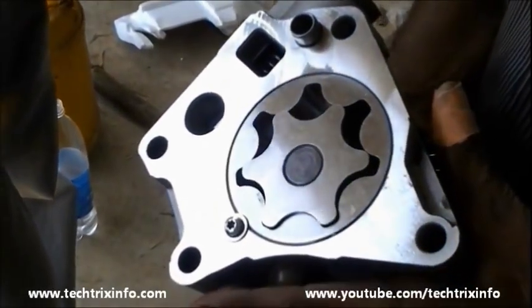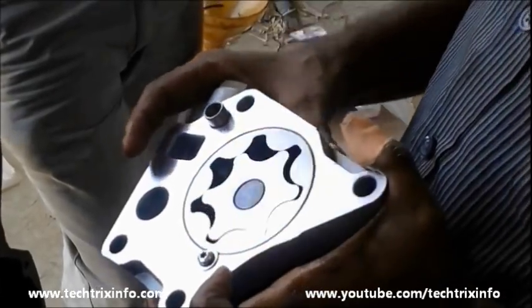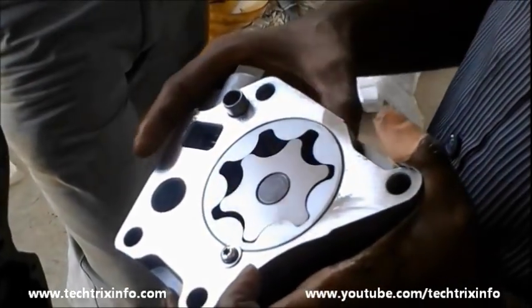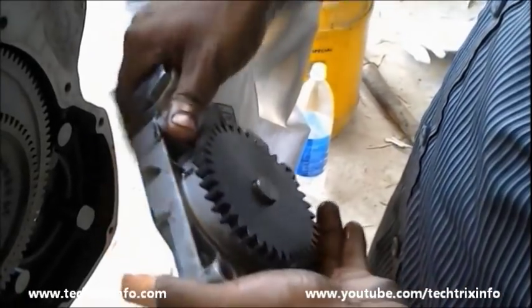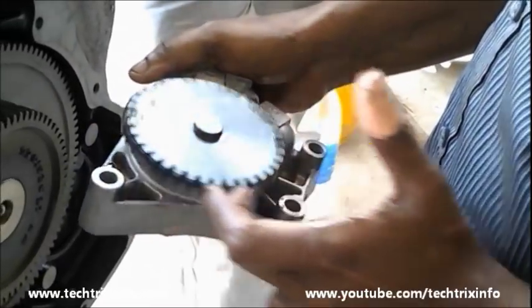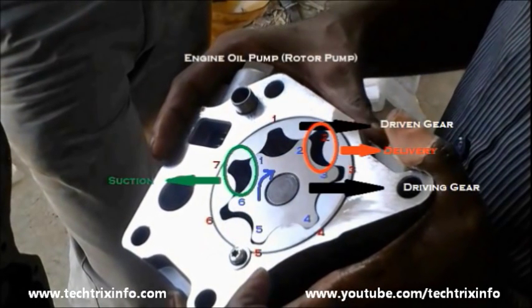In this video we can see the working of an engine oil pump. This is actually a type of rotor pump. You can see the internal and external gears, how they mate, and that's the gear which provides the drive for the internal gear. Now let's see the components — it has a driving gear and a driven gear.